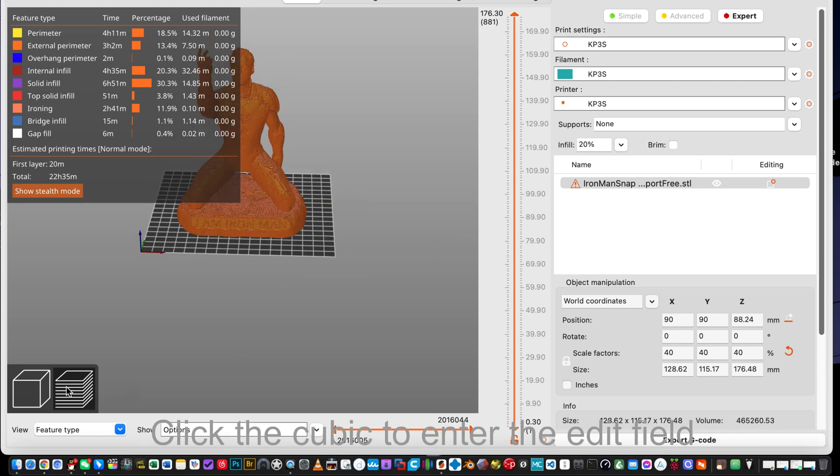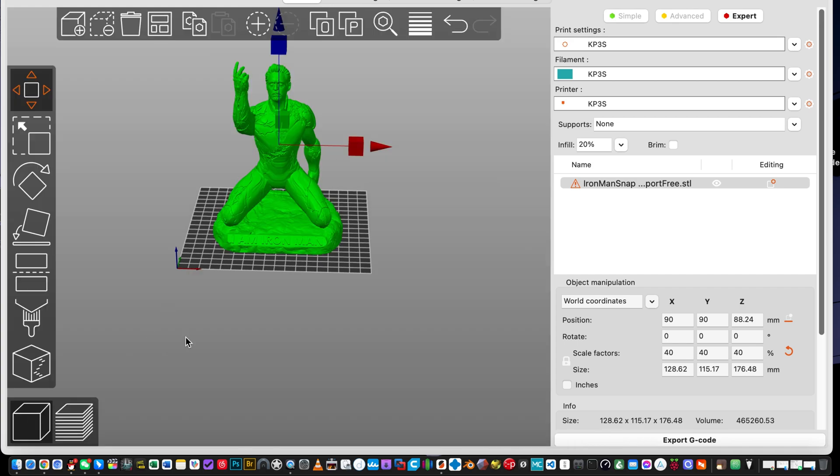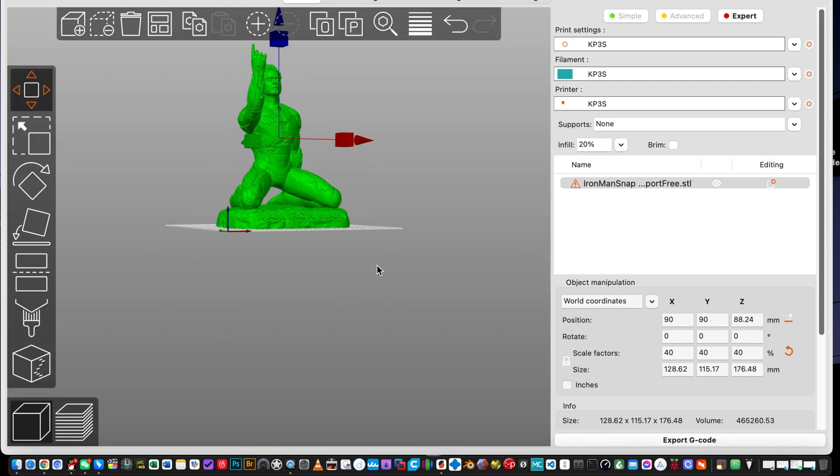Click the cubic to enter the edit field, then click Delete All to clean the build plate.